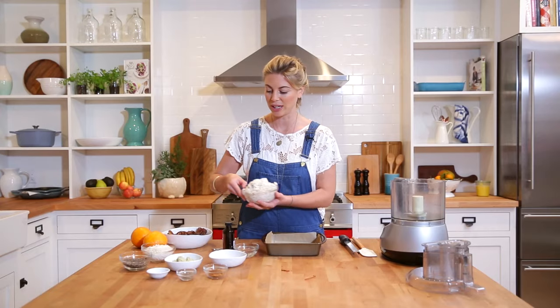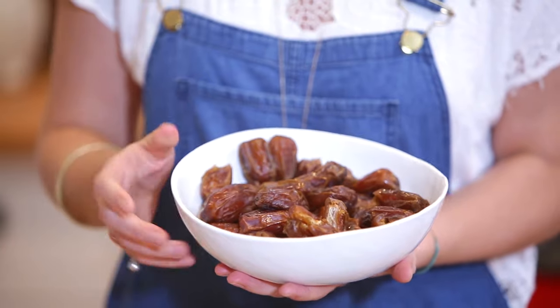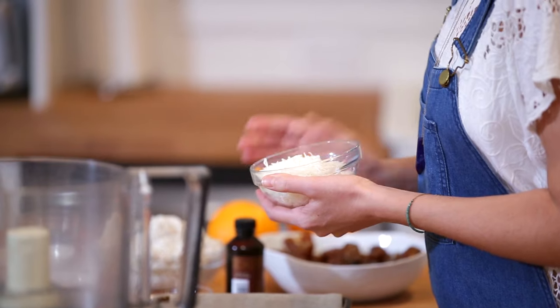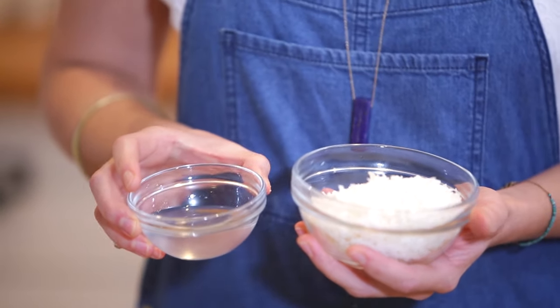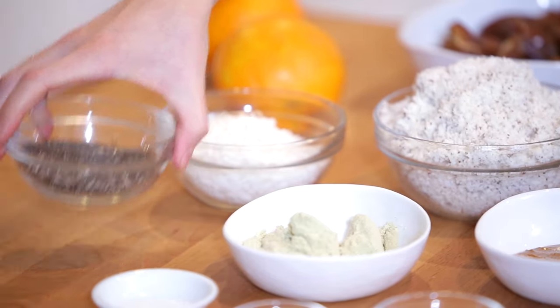So this nut pulp is our main ingredient. We're also going to be using dates, which are really rich in complex carbohydrates and have a good amount of fructose — that's going to be instant energy when we need it. We're using shredded unsweetened coconut and also coconut oil. These two things together are going to give us a really good dose of medium chain triglycerides, a special fat found only in coconut that's burned almost like a carbohydrate — instant fuel as opposed to most fats that are stored in the body.